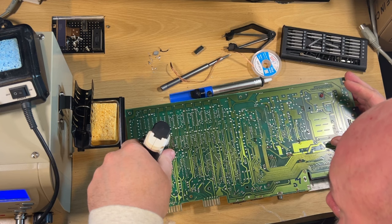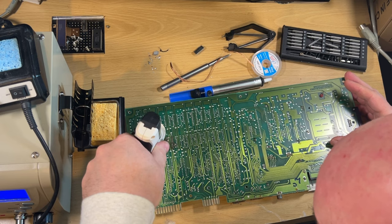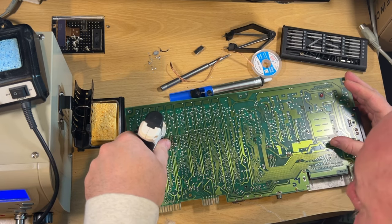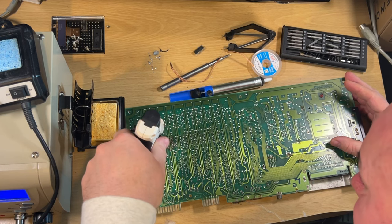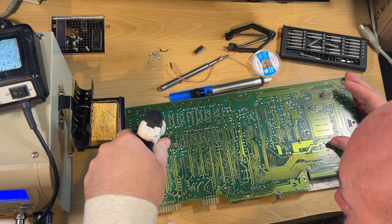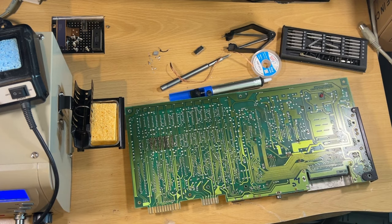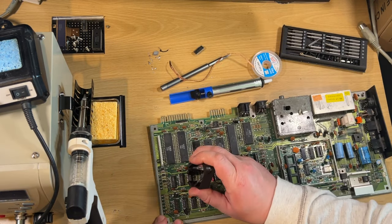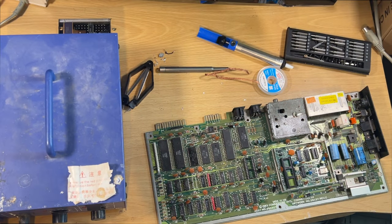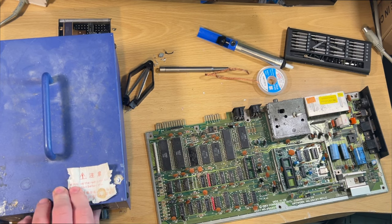The other thing about this Commodore at the time - we had some old make of TV and we didn't know how to tune it. Normally you've got tuning knobs on the front of them back in those days, but we couldn't find them anywhere. Luckily there was a little tuning screw at the back. Anyway, looking at this board now I've decided I'm going to bring out the big guns because there's just so much solder on here.